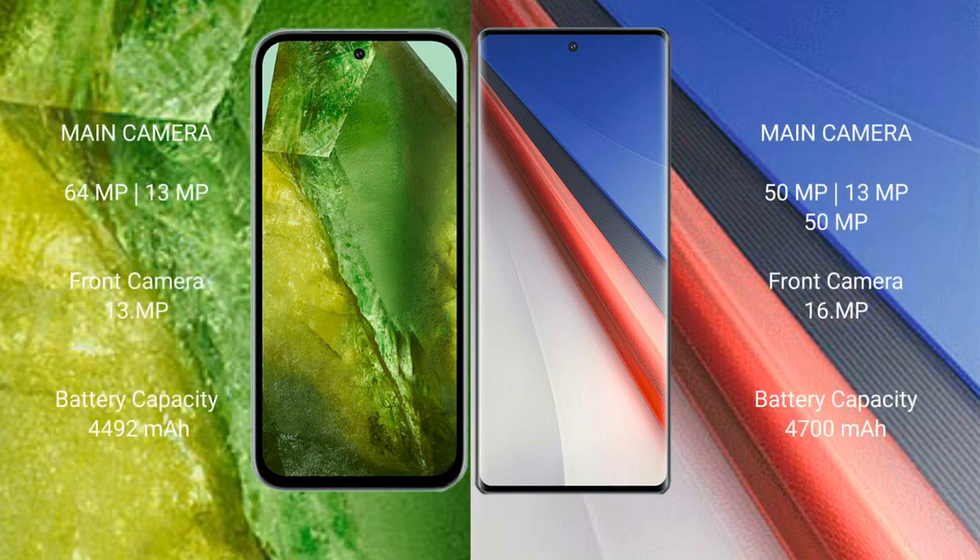The Google Pixel 8a features a dual rear camera setup: 64MP plus 13MP, and a 13MP front camera. The Vivo IQ 11 Pro features a triple rear camera setup: 50MP plus 13MP plus 50MP, and a 16MP front camera.